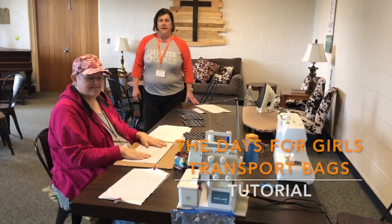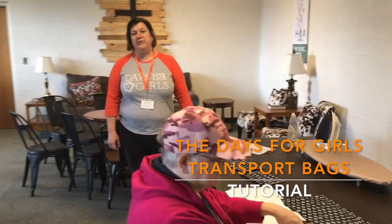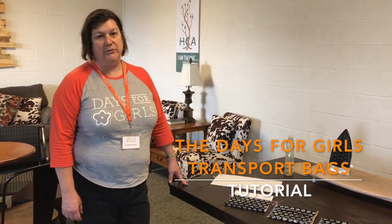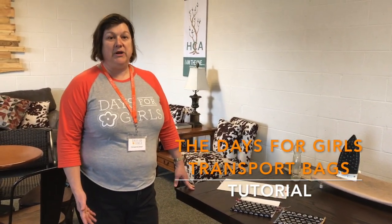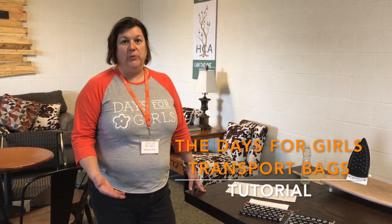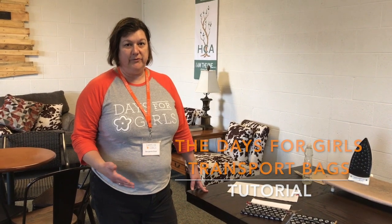Hi, my name is Ann and my name is George Ann, and we're with the Farmington Livonia Days for Girls organization. I'm going to show you how to make a fabric and PUL transport bag. This allows the girls to carry a wet liner home from school.